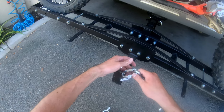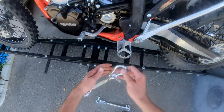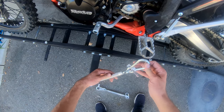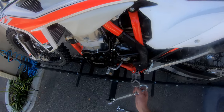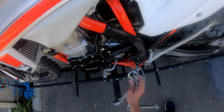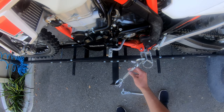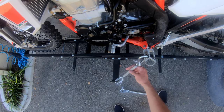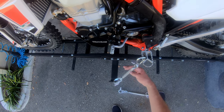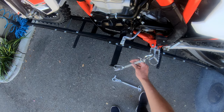Oh, look at that — it's almost like I planned it. So you just turn this, as it says in the description of the name of the hardware — it's a turnbuckle. But they may be too long. Yep, definitely too long.